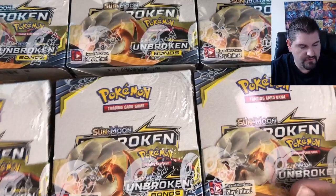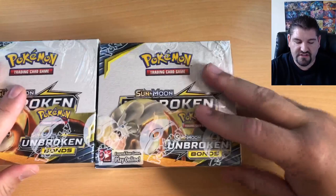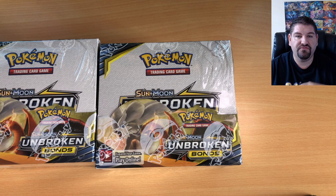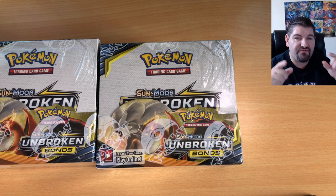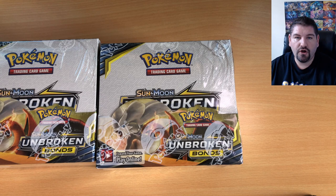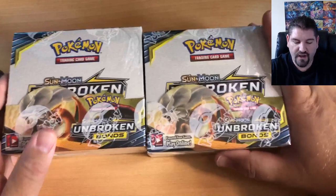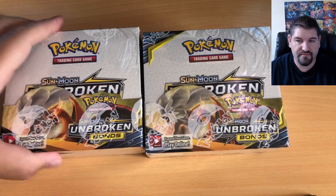Six booster boxes — here's what we're going to do. I'm going to split this video up into six parts, but there is a catch. I was planning on opening just four. If we can get to 50 subscribers, I will open up a fifth box once we hit that goal. And if this video gets 50 thumbs up, I will open the sixth box. Make sure you subscribe and hit those thumbs up.